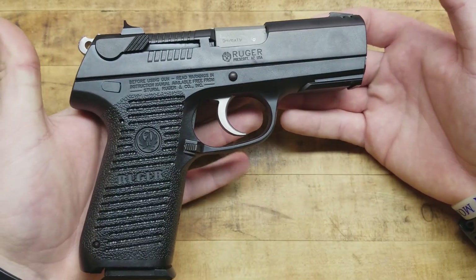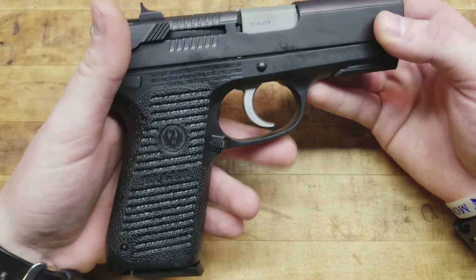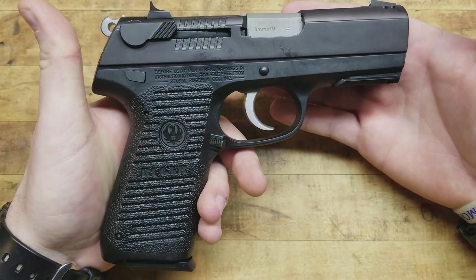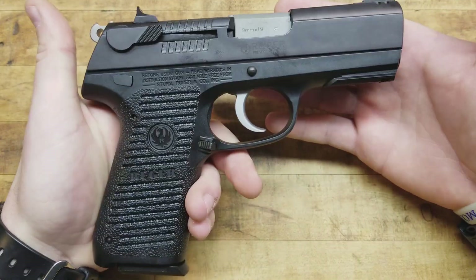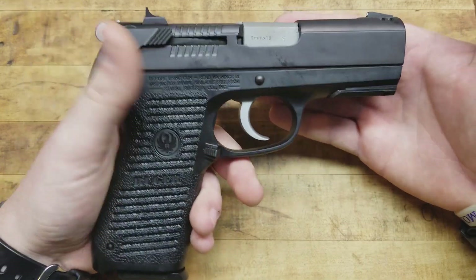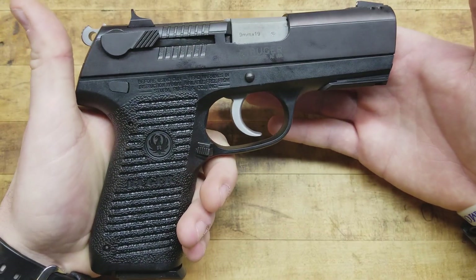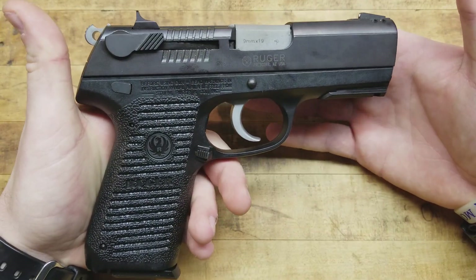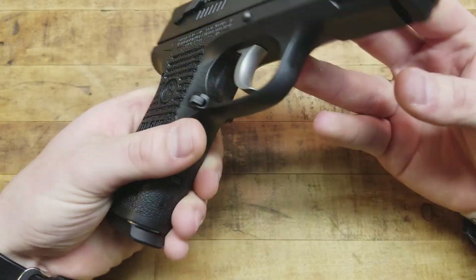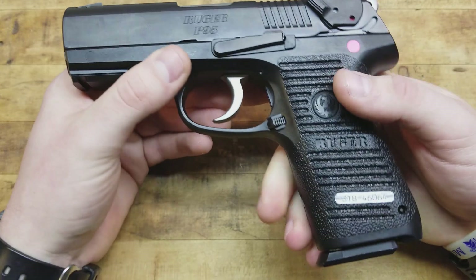It's old school. I love it. Every now and then I get the urge for a double action, single action handgun, preferably a 9mm. It's just old school, it's traditional, and they're usually built pretty well. I like hammer fired guns. Glocks are great and all that, but there's just something about a hammer fired gun. Sometimes that first double action shot sucks — you got to get used to it. But that single action shot, every subsequent shot, is usually pretty nice. And there's no exception to that rule with this gun.